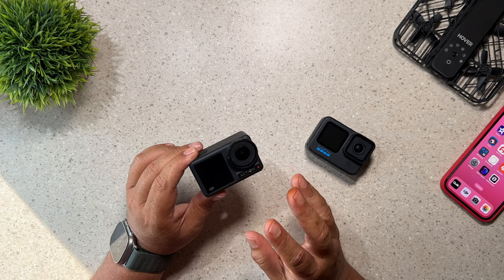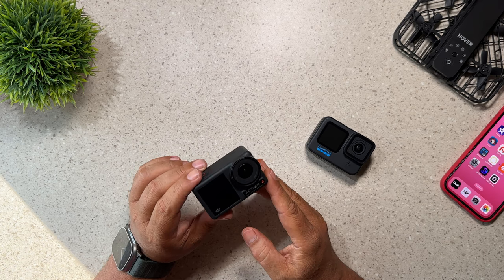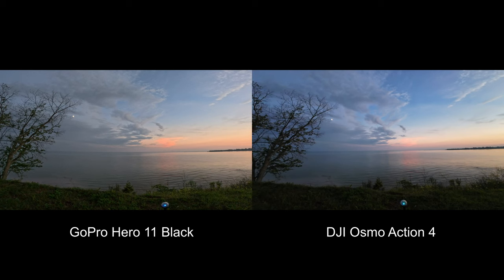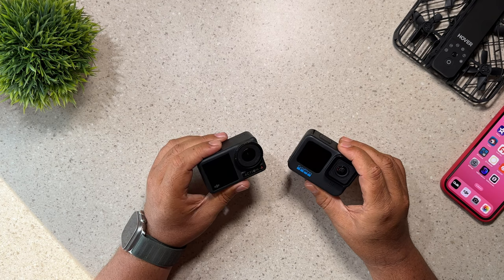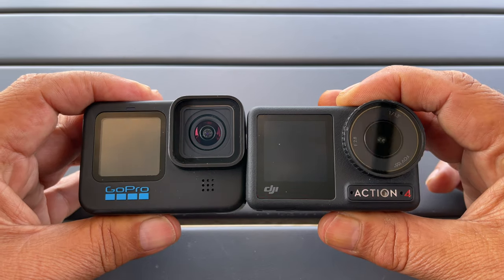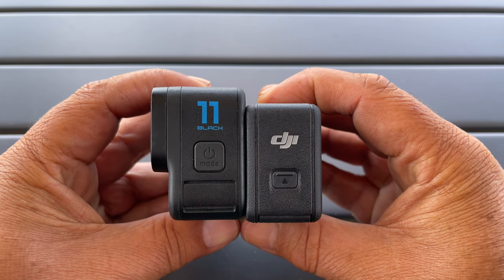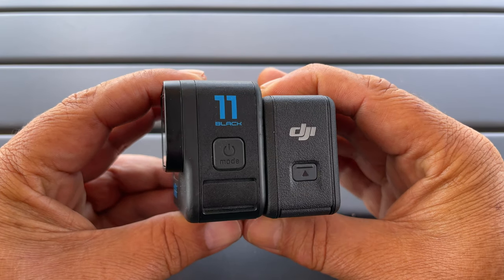Reason number seven why the Osmo Action 4 has the advantage over a GoPro is that it has a wider field of view. The maximum field of view on the Osmo Action 4 is 155 degrees, whereas on the Hero 11 Black it's 151 degrees. So if field of view is a priority for you, definitely the Osmo Action 4 is the better choice. A small reason why you may also want to choose the Action 4 is that it is a little bit smaller — in some circumstances that size and bulk can make a big difference.